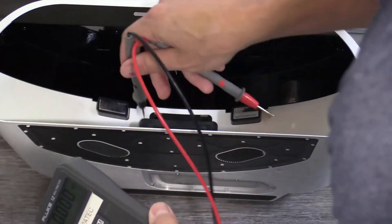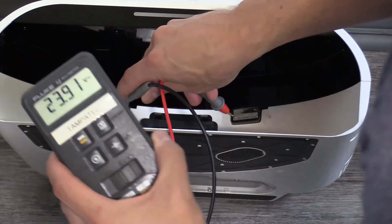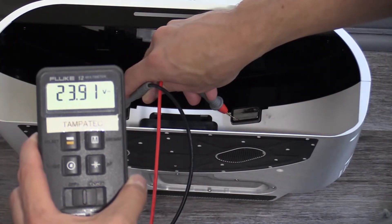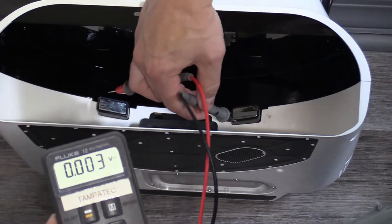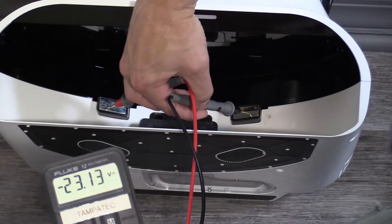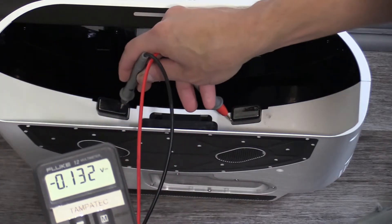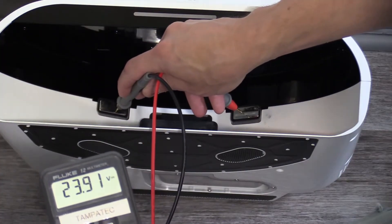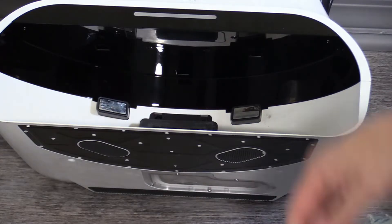I've got my negative lead on the left side, my positive lead on the right side. It looks like we're getting 23.9 volts and it's steady, so the charging pads should be charging the unit no problem. When I flip it, it reads negative 23.9, so the right pad is the positive of the charge. It's working and it should be charging.